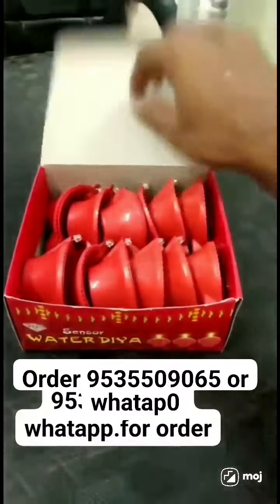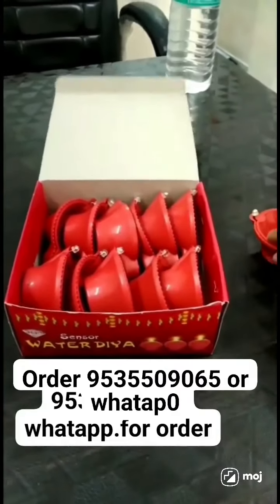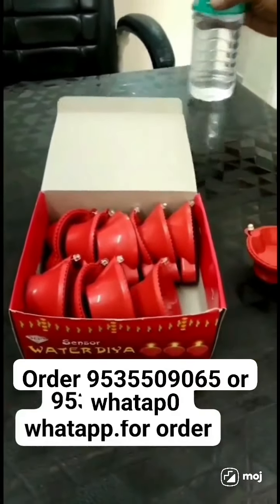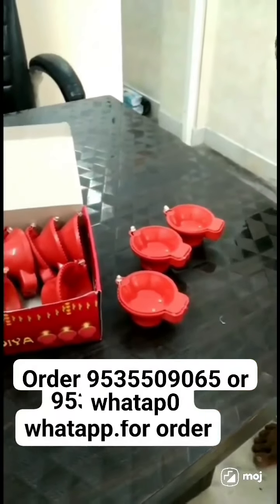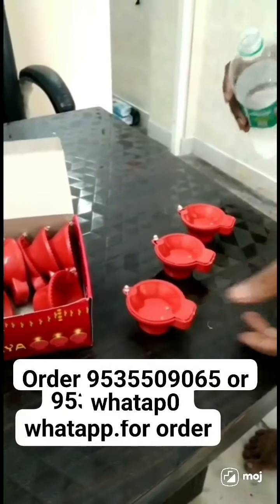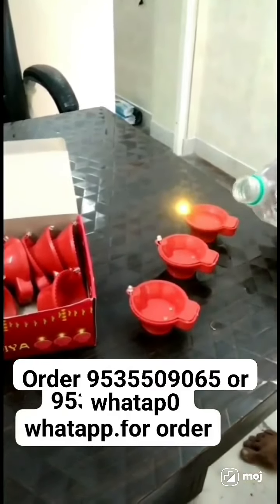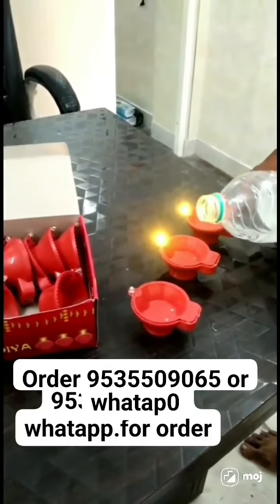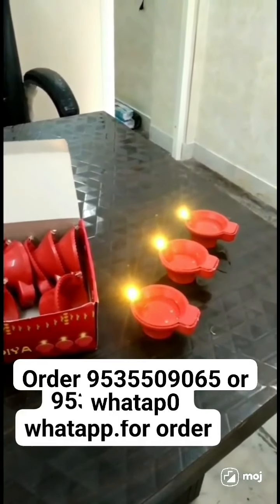Hi friends, welcome to this channel. Here is the water sensor — single piece this one is 70 rupees. Minimum 12 pieces, single piece this one is 90 rupees. This is a very useful product — very efficient, imported quality. Quality is very different. It is watch-operated and battery-operated.